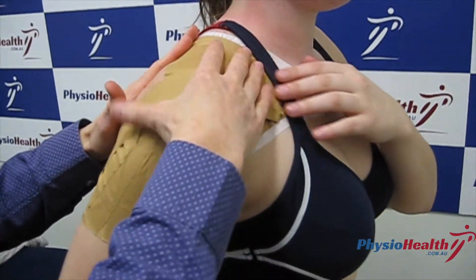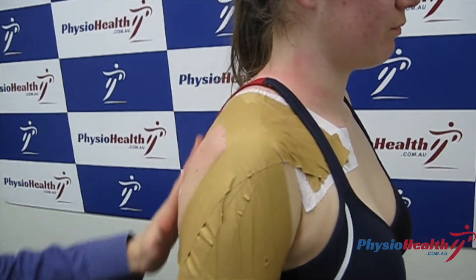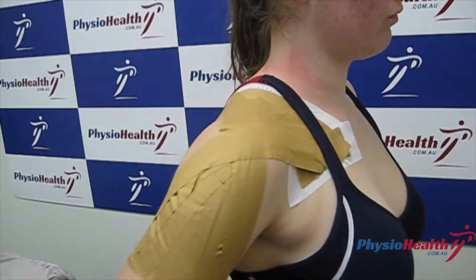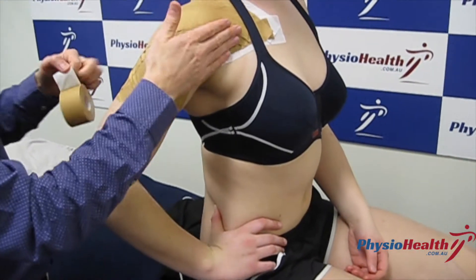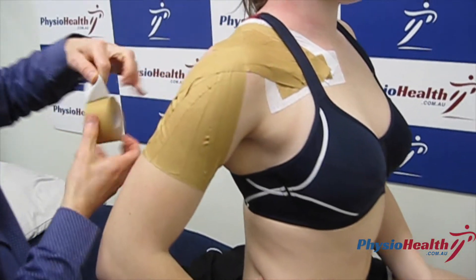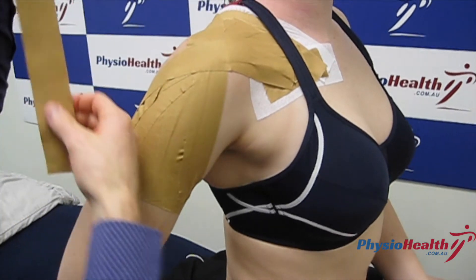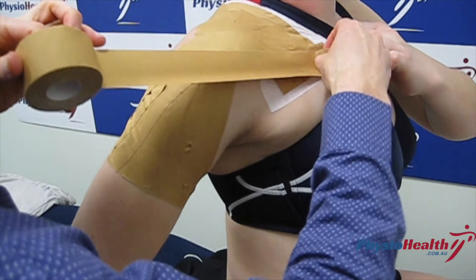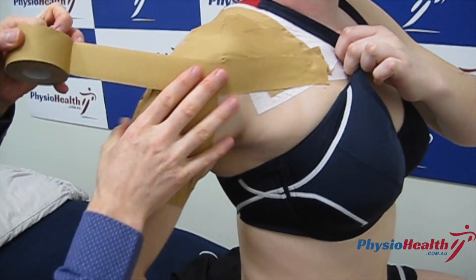That's basically the section for the AC joint, apart from locking off those pieces at the end. The extra bit, going back into that position, is for instability of the shoulder joint. We want some firm pressure at the front of the head of the humerus, so we start by coming right across the chest, with a nice firm pressure across the front of the shoulder joint.